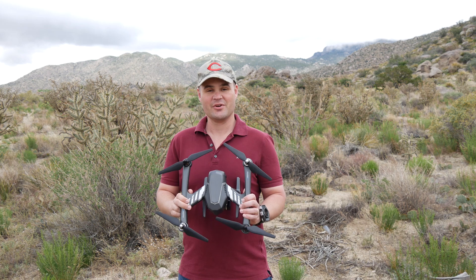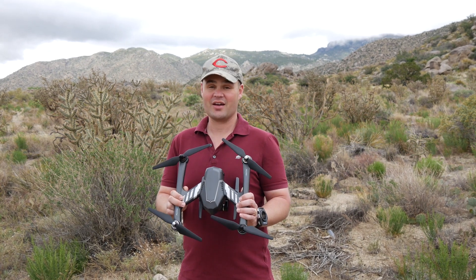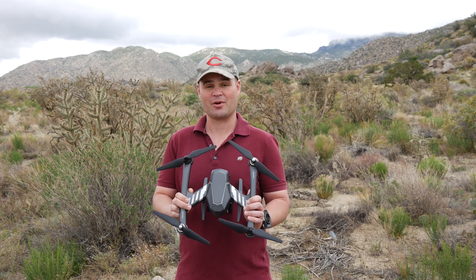The FlyPro X-Eagle is the most affordable 4K drone you'll find. It's designed to capture aerial video of you hands-free without having to rely on a second person to operate the drone.